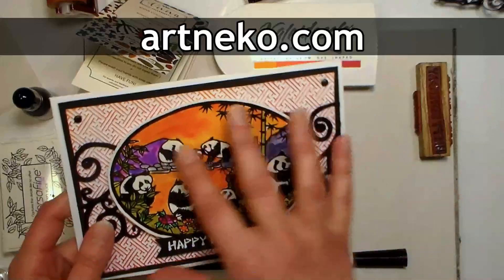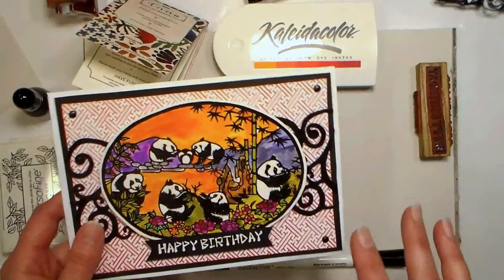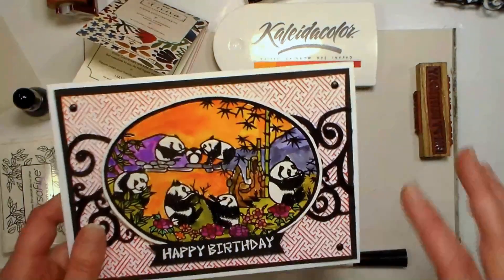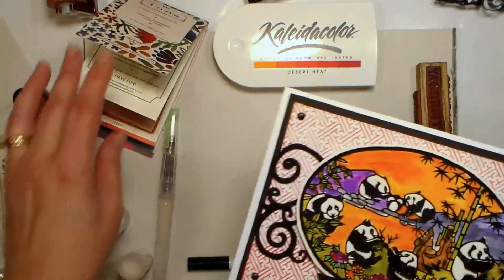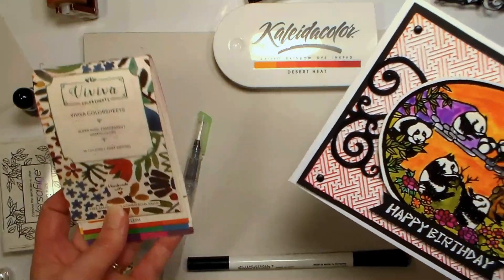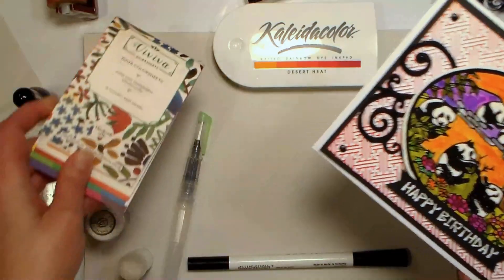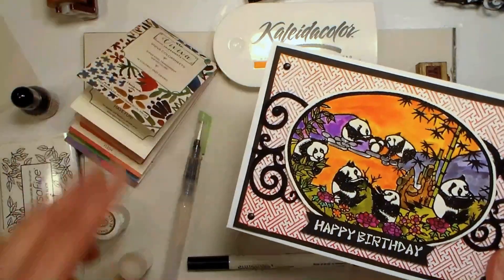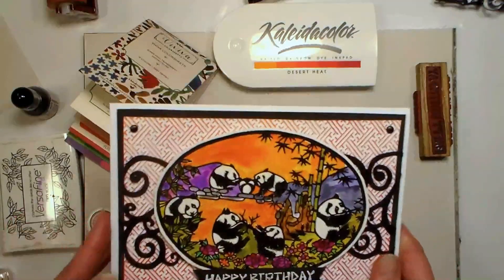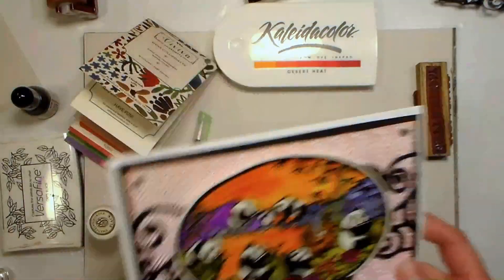This video is brought to you by artneko.com. We're using their beautiful panda scene and their happy birthday stamp, and I'll be giving away these stamps on my blog thefrugalcrafter.wordpress.com, so make sure you go over there and leave a comment for a chance to win. We're also going to use these fun watercolor sheets being released today — click the link in the video description, and I'll link up all the other products as well.